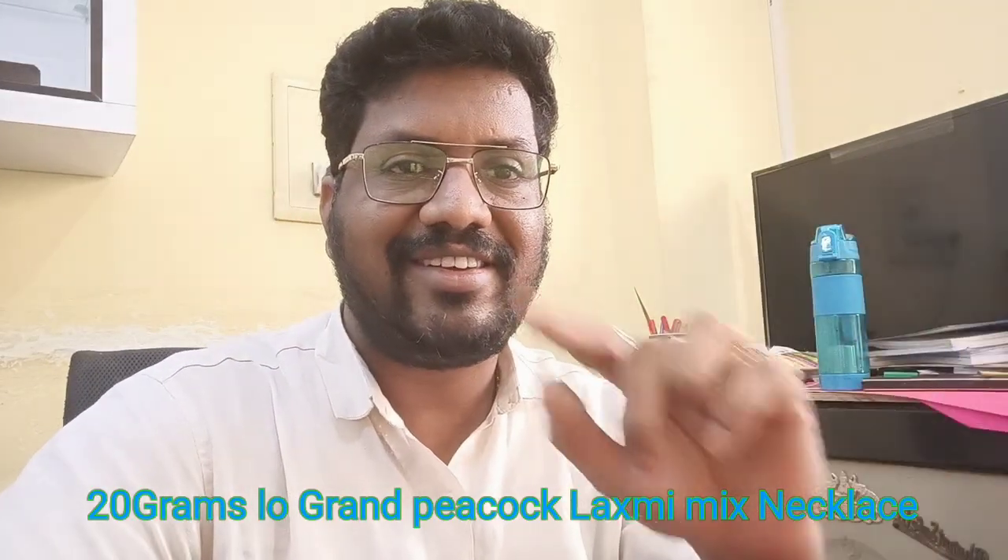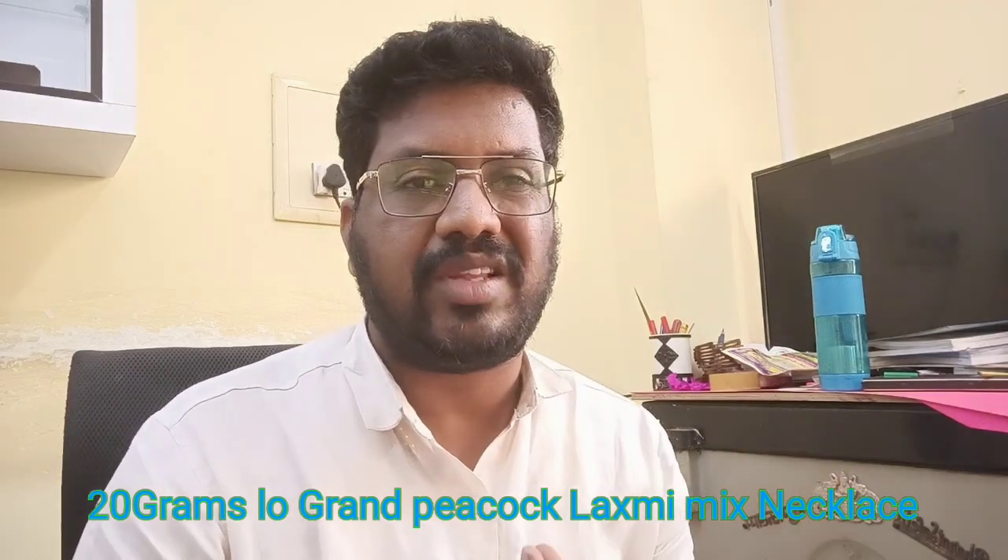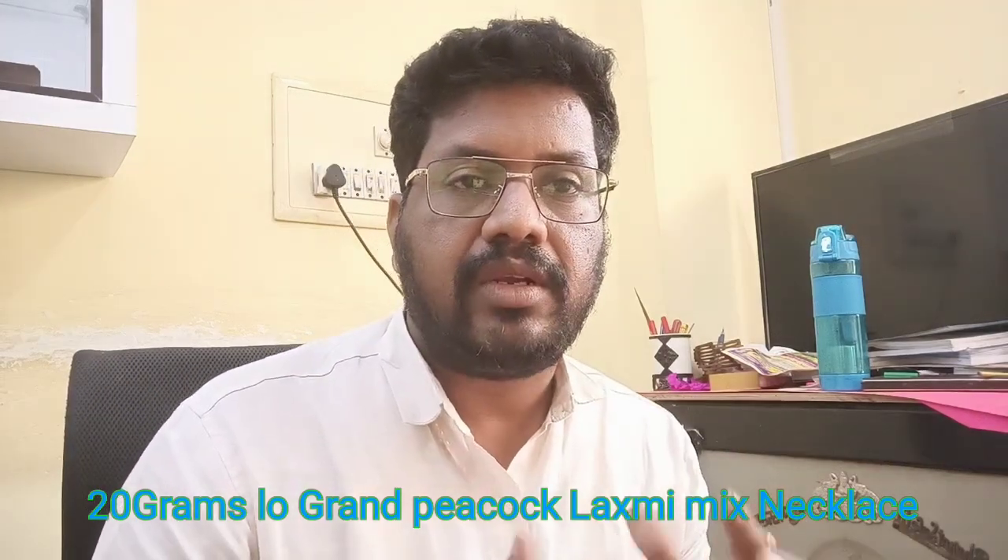Hi friends, welcome to RR Thoughts. This is a great design, a grand design. It's a great design.